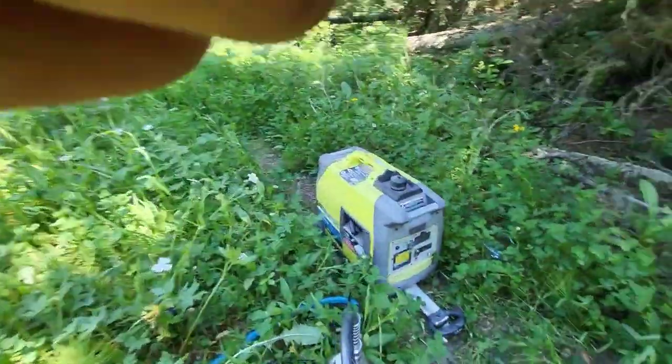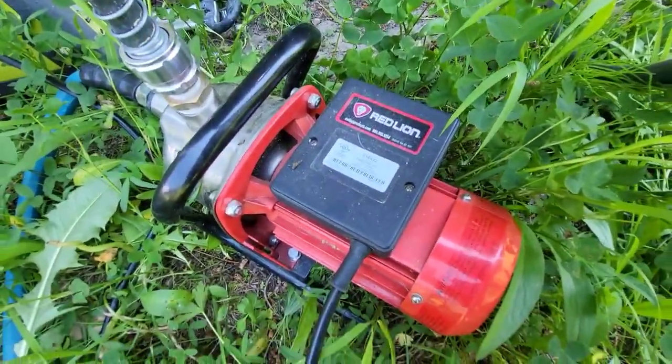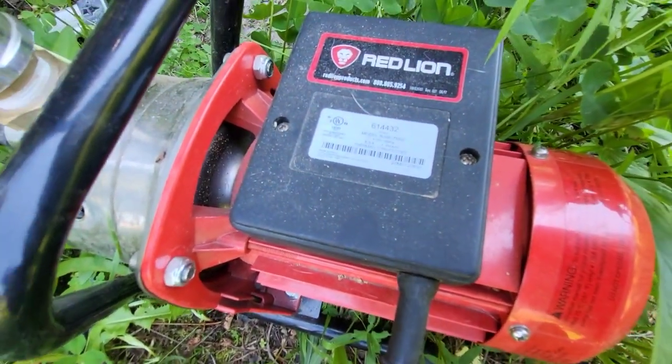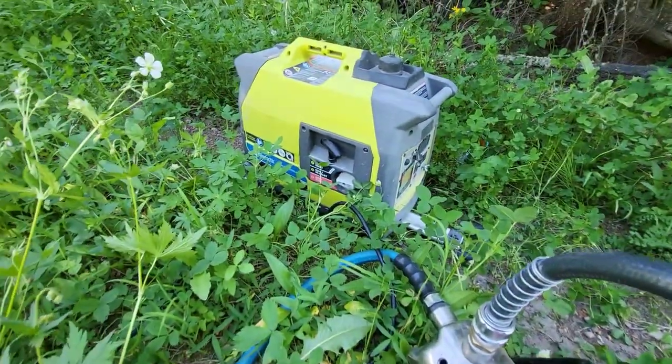I've got this Red Lion — I think they call them sprinkler pumps. It's a 115-volt pump, 6.5 amps, and I just run it on a little Ryobi generator.